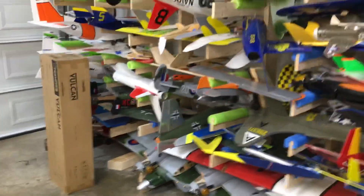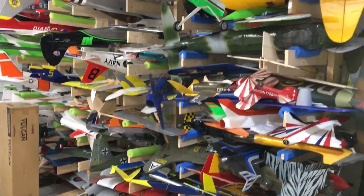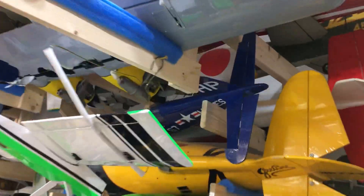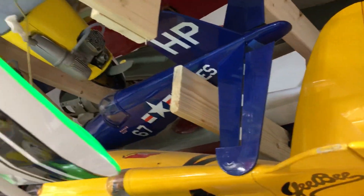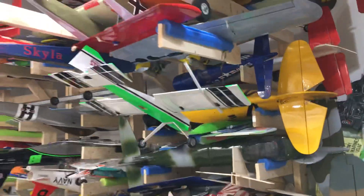So this is the exact hangar — this garage is where I store everything and spend a lot of my time. Up there is a Great Plains Combat Corsair. I love the Great Plains Combat Series — it's fantastic.